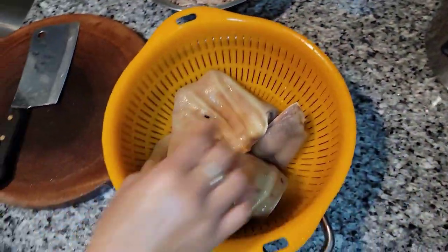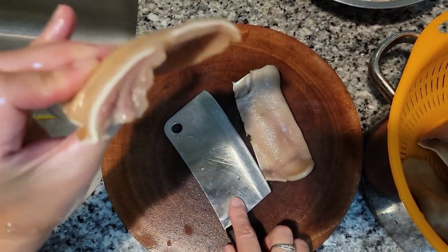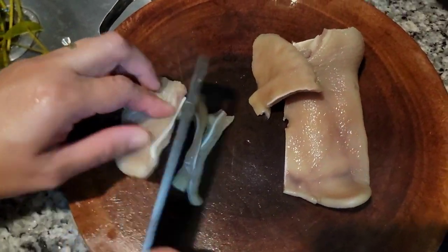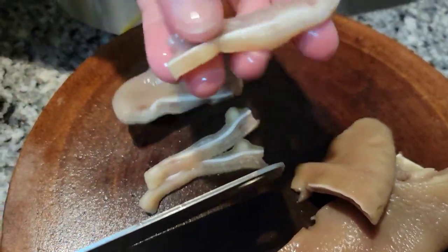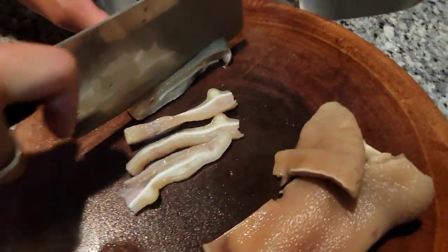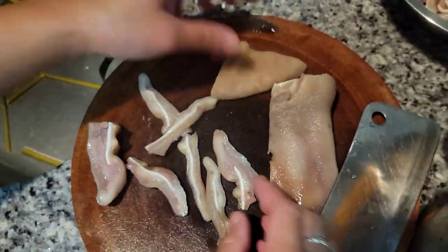We're going to slice them up. You can do this as thick as you like, but I won't do it too thick — probably like half an inch like this. So you want to do all this for the rest of your pig ears.